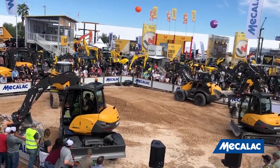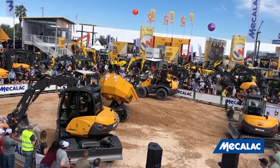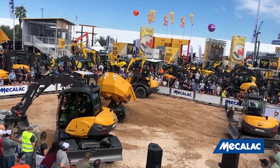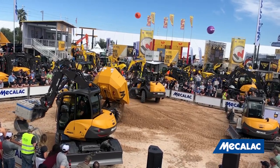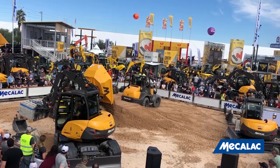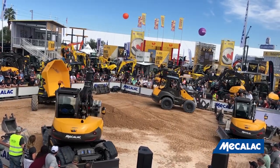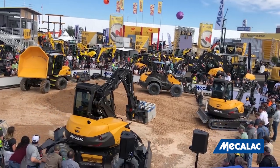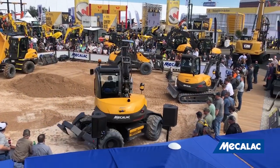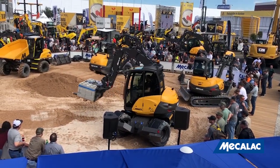Here comes the 6MDX. Mecalac Power Swivel Site Dumpers are designed to deliver superior versatility and performance, with the capacity to operate in confined job sites. Thanks to the swing version, you can dump laterally. There's a heavy-duty locking device on the dumpers that provides the highest level of safety, and speed is also controlled when the skip bucket is elevated, lowering speeds if you're on a slope.